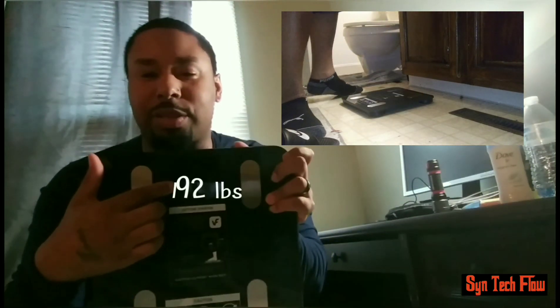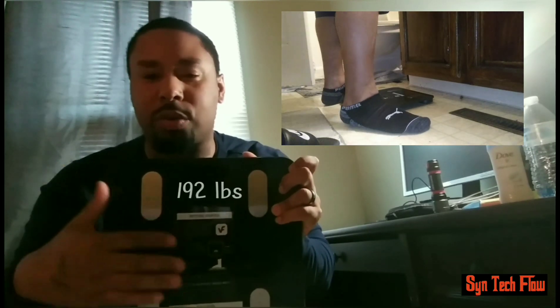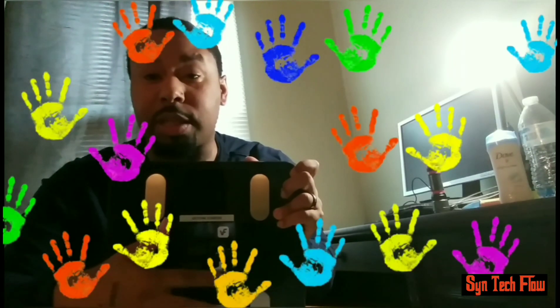It pops up right there digitally. It's auto set, so all you got to do is step on the scale. It's already adjusted — it's fresh out the box when you get it, it's already ready to go. And it comes with a measuring tape as well.